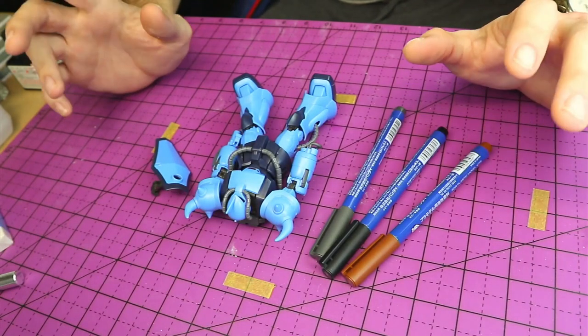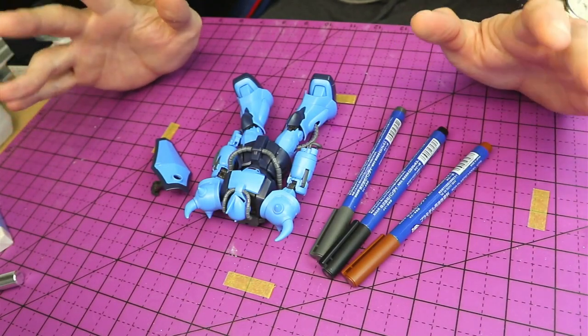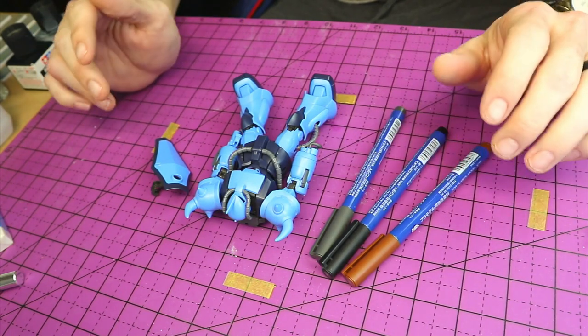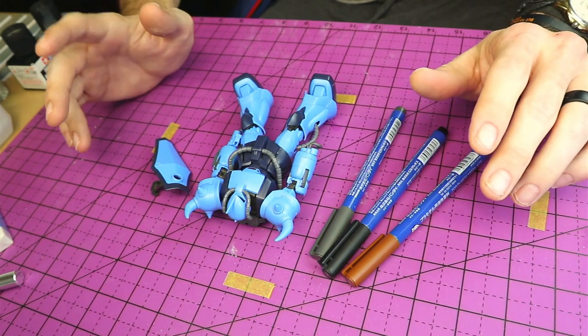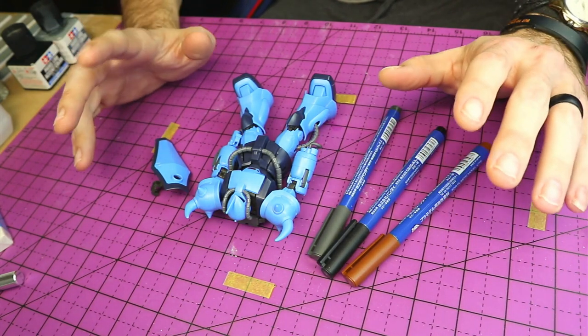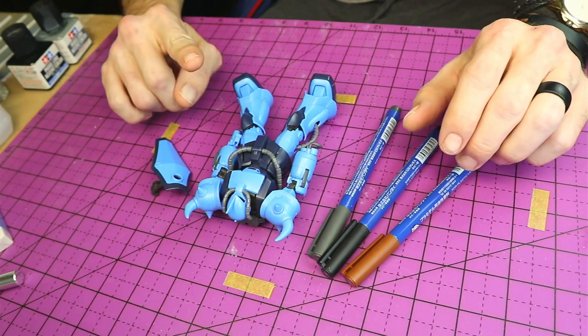Hey everyone and welcome back. So far in this series, Gunpla for Beginners, we have gone over nub removal, got the kit all snapped together, and then we've gone over seam line removal. Today we're going to get some of the details on this kit — the finer ones looking nice. So let's get into it.